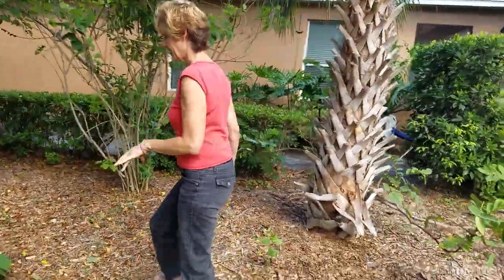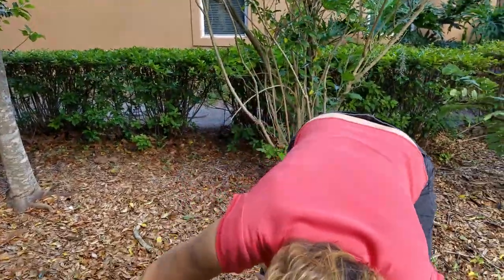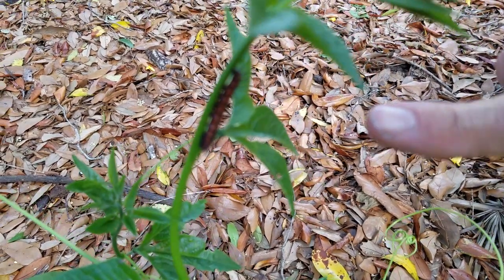It's springtime here in Florida right now and we have Gulf Little Larry laying eggs all over. You'll see over here is an orange butterfly — that actually is an orange caterpillar — and that is a caterpillar from the Gulf Little Larry.